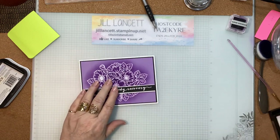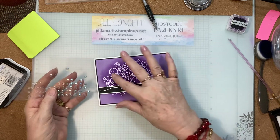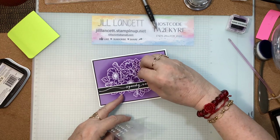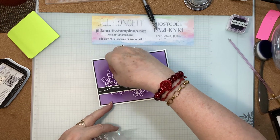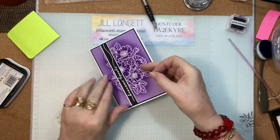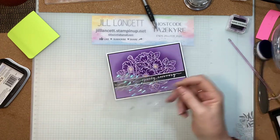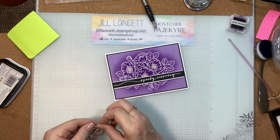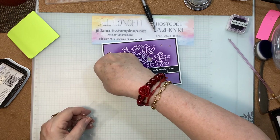I wanted to use these beautiful iridescent gems — they just go with any colour. I'm going to put one in the centre of each flower. Oops, upside down! So one there, one there, and if I can get it underneath there I'll put one on there. Beautiful — just a little bit poking out. Then I think I might just put a couple of little ones around: maybe one up here, another one up there, and one down here.